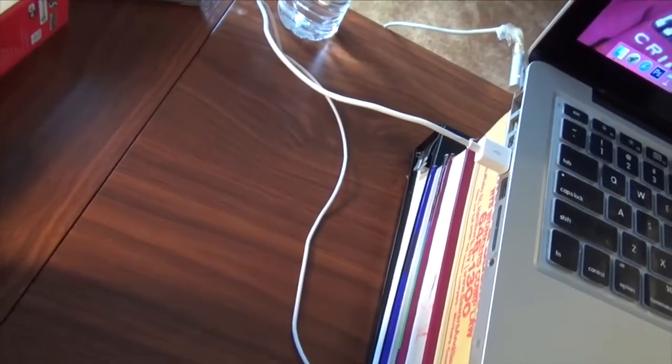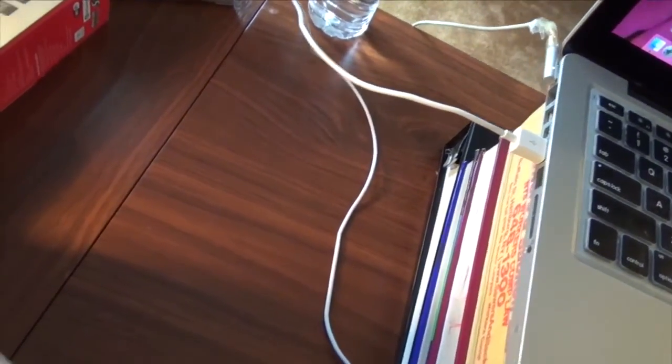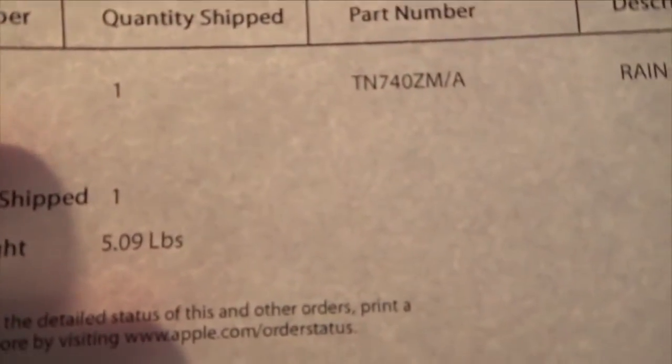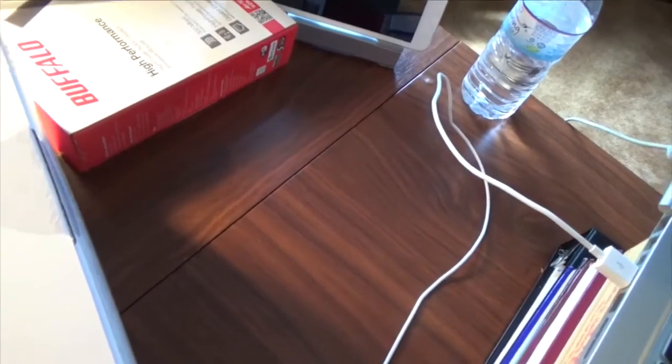So that's the packaging. And this should be the receipt. It says the total weight is 5.9 pounds. I bought it from the online Apple Store. It doesn't say the price, which kind of sucks. I was hoping it had the price on here, but it doesn't.